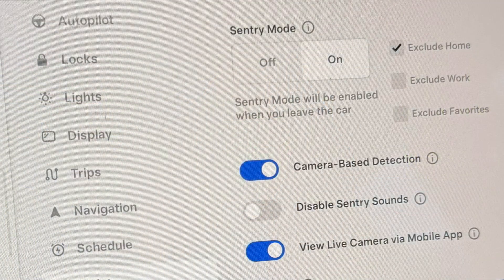Those cameras are running all the time while Sentry mode is enabled. You can exclude your home or work locations. If you turn off camera-based detection, it'll only record video if someone tries to open the vehicle or hits it. And there are different levels of Sentry.